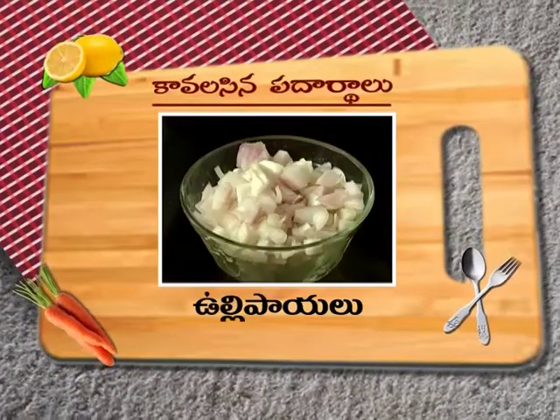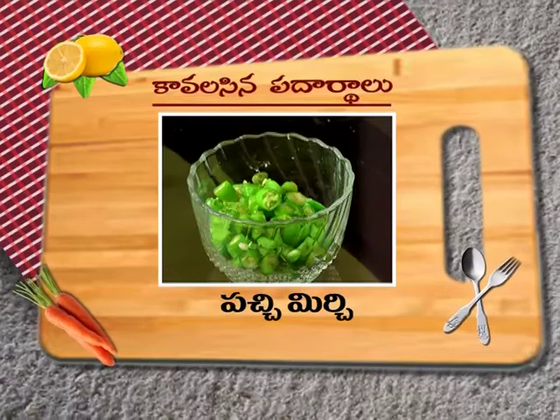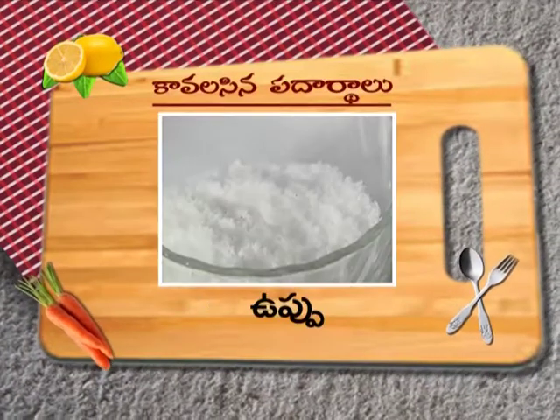Let's make a list of the recipe for the entire recipe — with tastes, rice, and pasta.